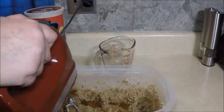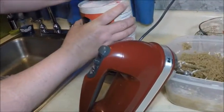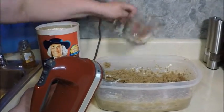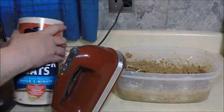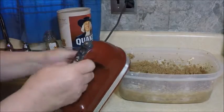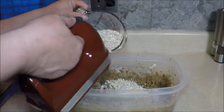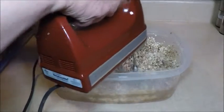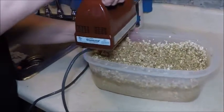Mix this up real good. To that mixture I'm going to add eight cups of quick oats, and it will start to get very thick as we start to mix this. That's why it's important to have everything nice and creamy before you start this part. We're going to slowly add all eight cups. Now I have mixed all the oatmeal in — you can see that it's very hard to mix this by hand, so it's nice to have a mixer.